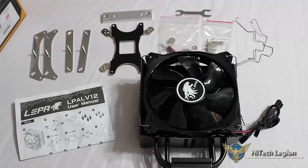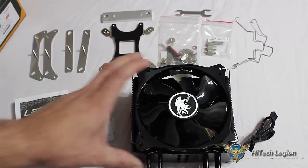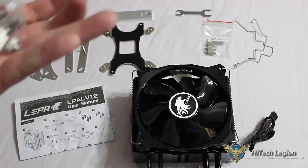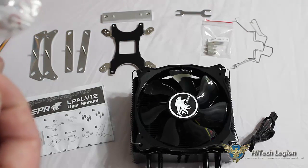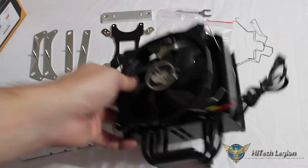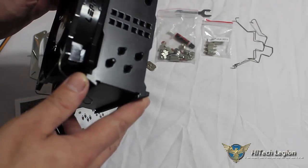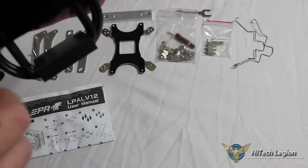Here we can see I have all of our accessories laid out for our Leepa LV12 black CPU cooler. We have our included baggies with screws for our mounting hardware. This also has some little rubber pieces if you wanted to mount a secondary fan to the back of the heat sink, and there's a little rubber between the fan and the heat sink to prevent vibration.